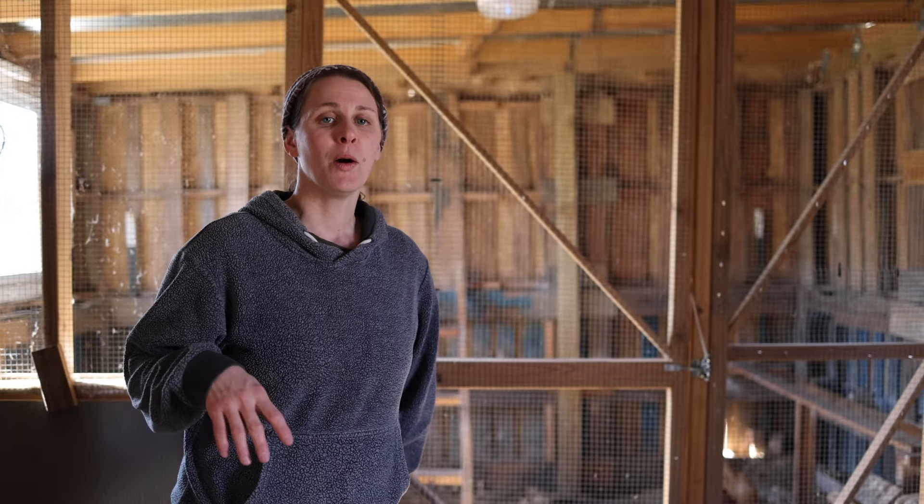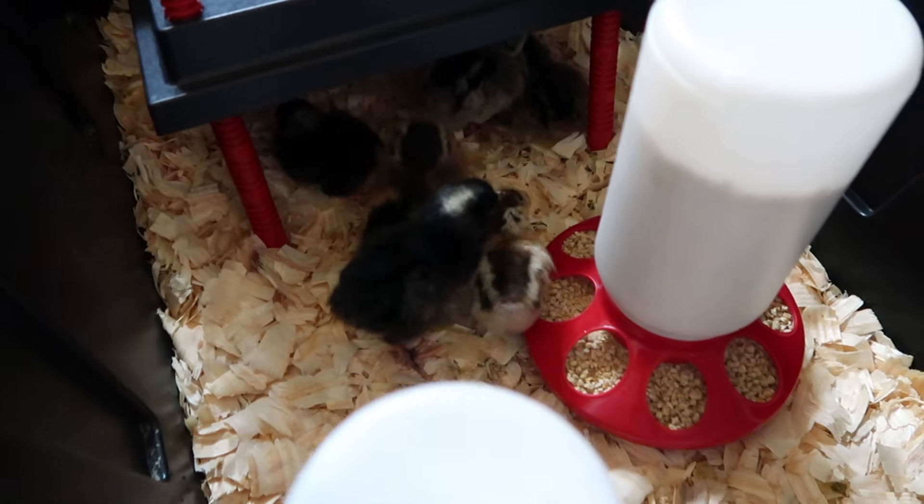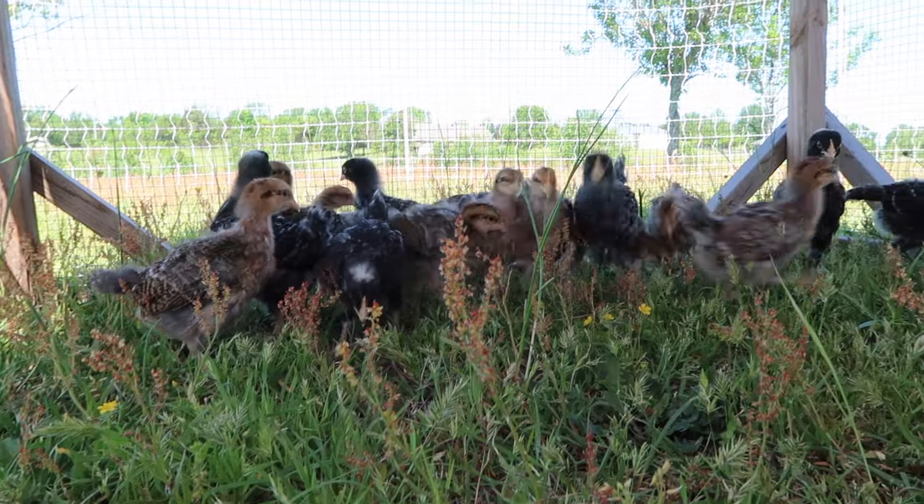When we first got started homesteading, the first thing we did was get chicks. Like most people, chicks were the gateway for us getting started with homesteading. And we only had the knowledge of books, Facebook chicken groups, and YouTube videos to know what kind of chicken coop we needed for how we thought we wanted to raise chickens.